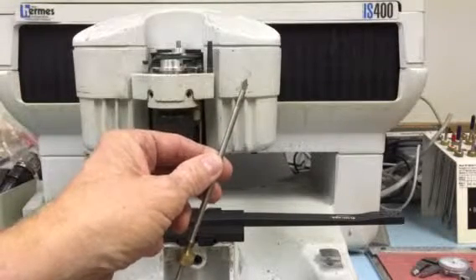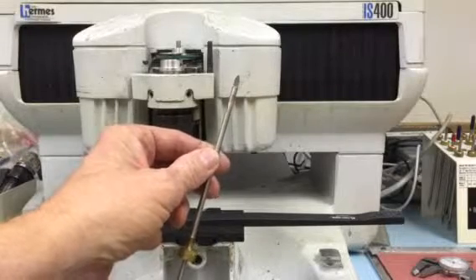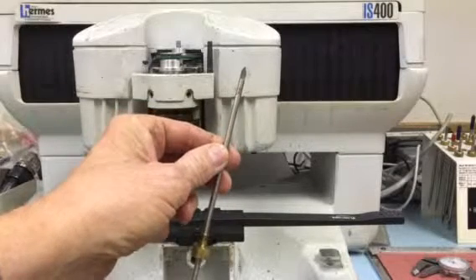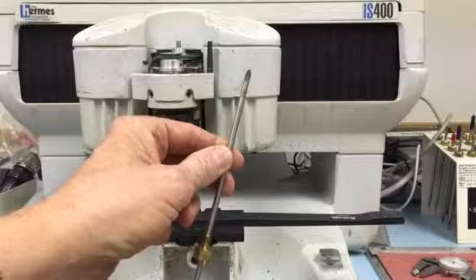This video shows the Gravelgraf IS-400, the type of tool we will use to engrave into this composite archery bow limb.